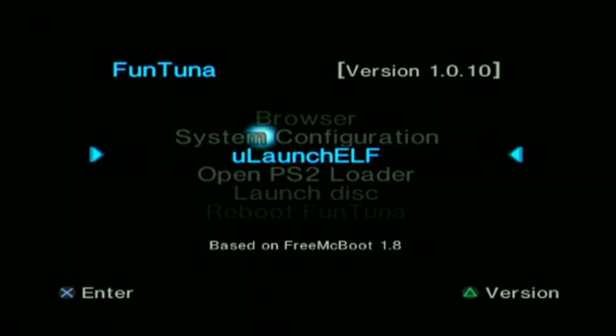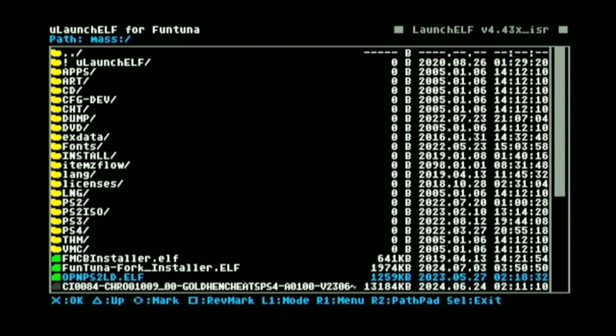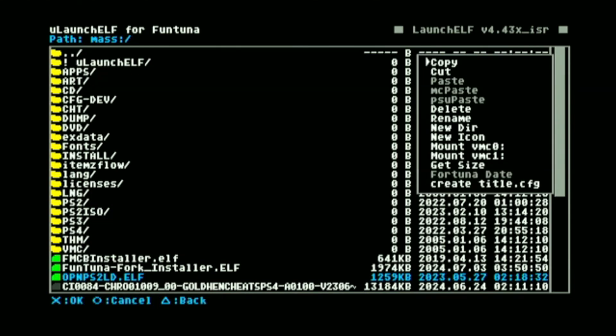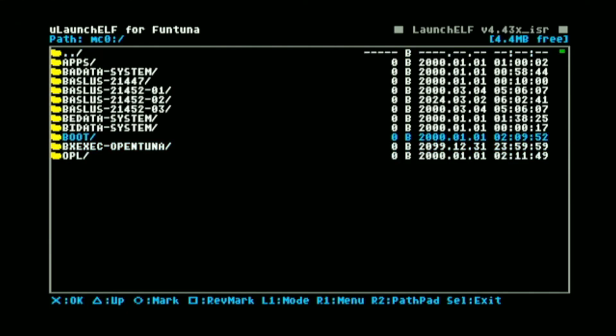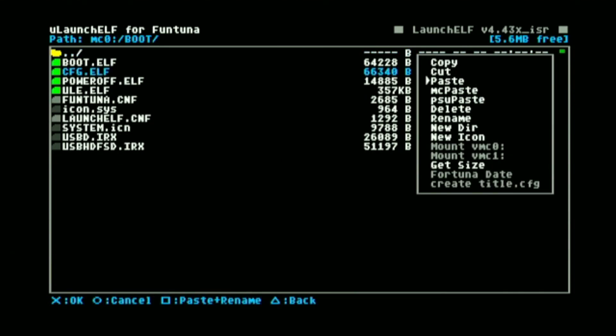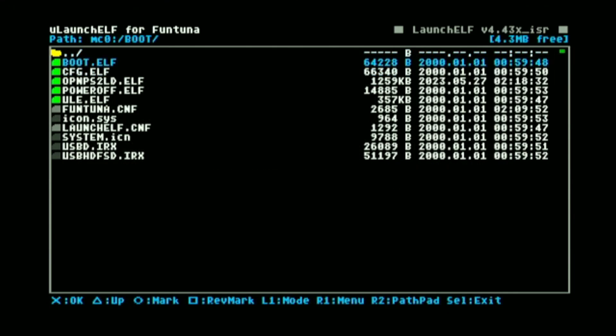Now let us go ahead and insert our USB formatted with FAT32 to our PS2 and update our OPL first. Going back on our PS2, launch the ULaunch ELF. Go to file browser. Make sure that our USB is properly inserted. Go to mass. Highlight our OPL and press R1, then copy. Go back. Go to MC0 or where your memory card is inserted. Open the boot folder, then paste. You don't actually have to paste the OPL ELF in a specific folder, but doing it this way at least you'll know where your applications are placed.